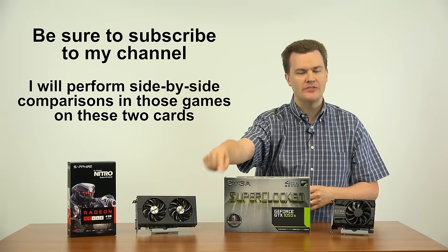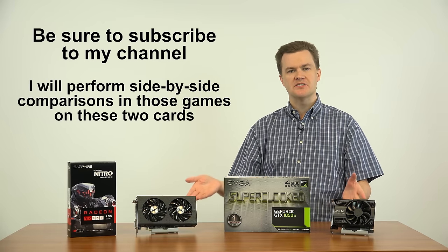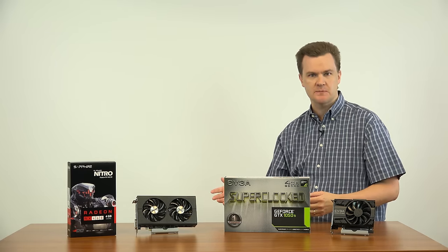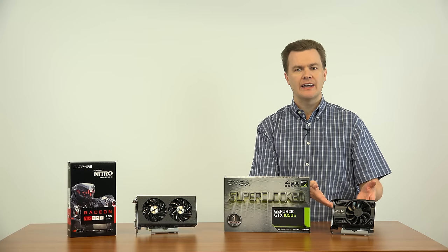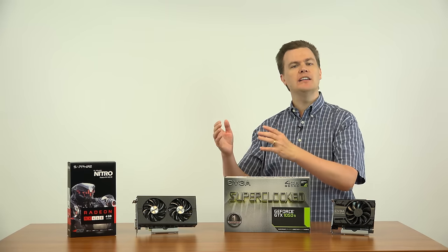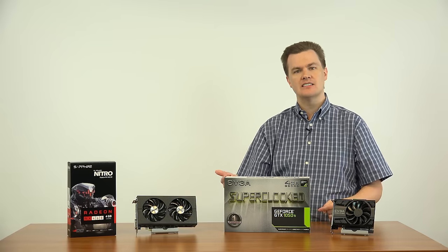Be sure to subscribe to my channel for upcoming comparison videos comparing these two cards in both eSports titles and upcoming AAA games. I hope this was interesting and informative. Please note: I did not list all the technical specs — I didn't talk about CUDA cores, streaming processors, or clock speeds, because I don't think those really matter. What matters is how well the card plays games in your computer, which is why on my channel I focus on real-world game performance rather than spec sheets, except where relevant — like VRAM.